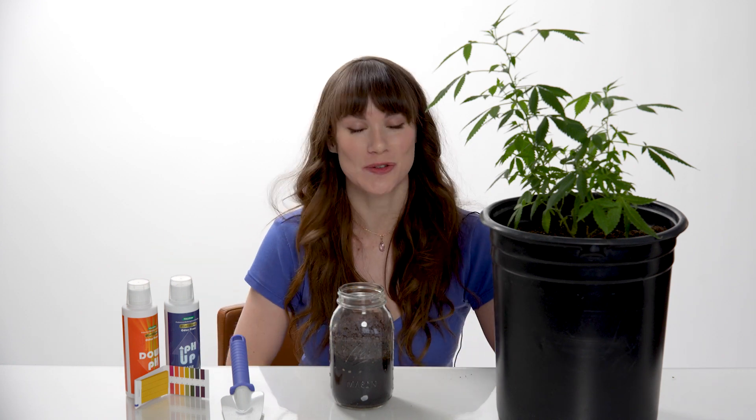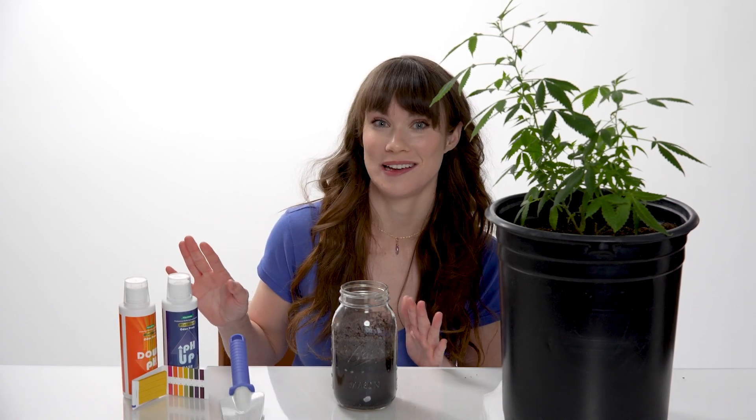And that's it! We've successfully tested the pH of our soil. So, is your soil at the proper pH level? If it's not, you'll need to use a pH balancer such as pH up or pH down, which are widely available online. These solutions can be mixed into your water to adjust the pH to reach the optimal level. Make sure to add it in very small amounts, and continue testing until you get it just right.